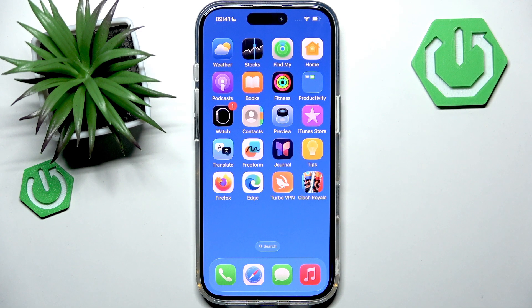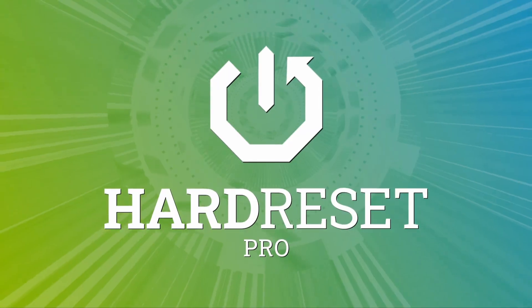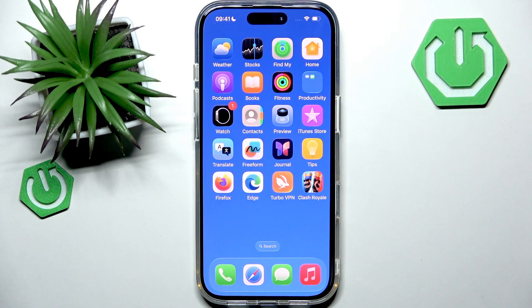Hey, welcome back to our channel. In this video I want to discuss with you how to fix iPhone 17 Pro not charging via USB-C or MagSafe. If your iPhone 17 Pro is not charging with USB-C or MagSafe, here are a few things that you can try to fix it.